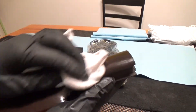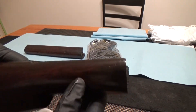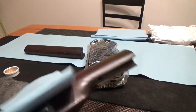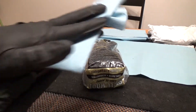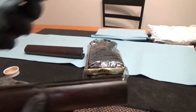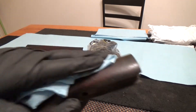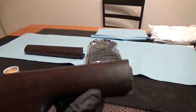Just wipe it off and you can see we're starting to lighten it up here a little bit, which is what we want to see. I'm going to take a Scott towel — you don't want to leave the mineral spirits sitting on your wood. Whenever you walk away from it, just dry it off with a Scott towel and don't let it soak into the wood. As you can see, we're starting to see some results.